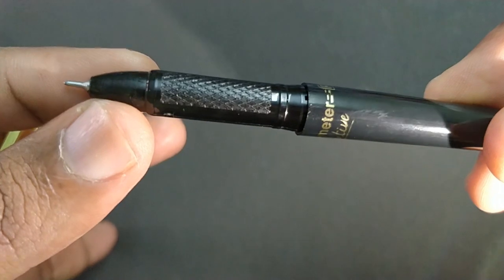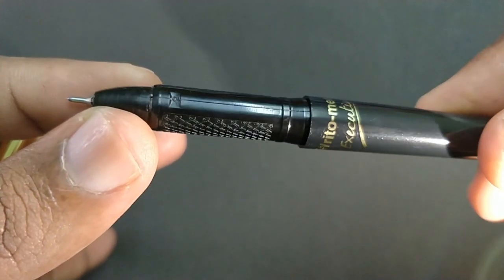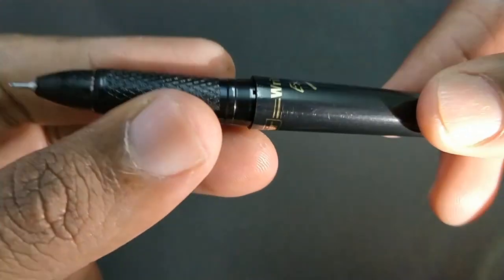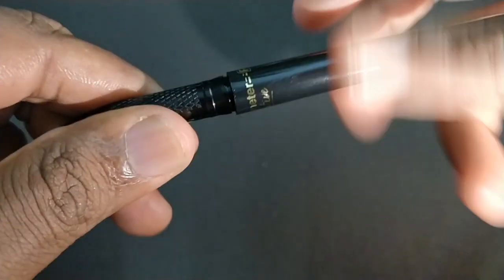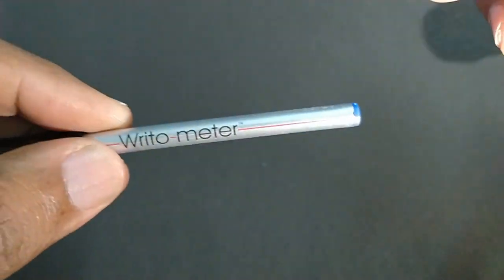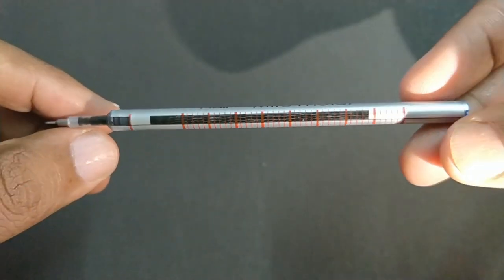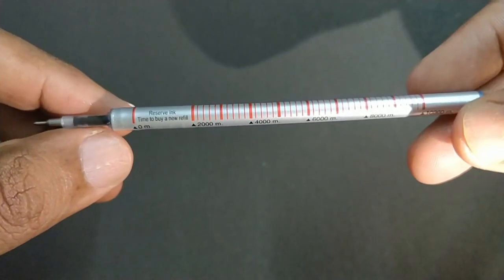The grip design is nice and easy to grip. The black colored body shines. The ballpoint refill comes with an ink level indicator.